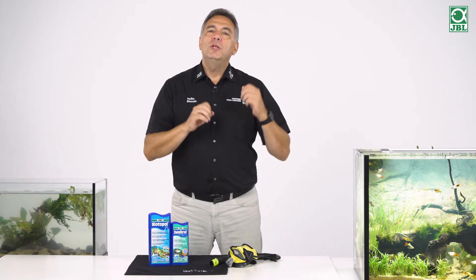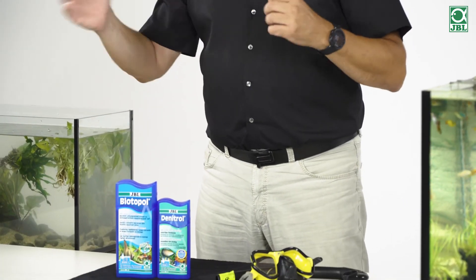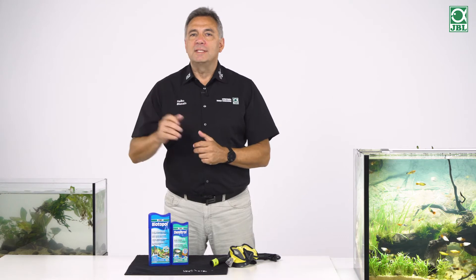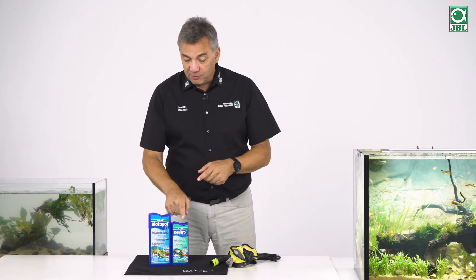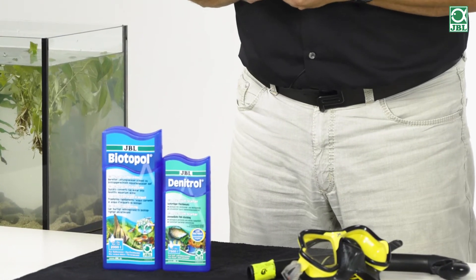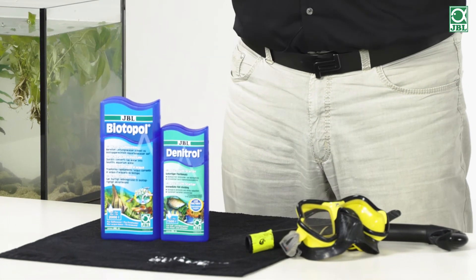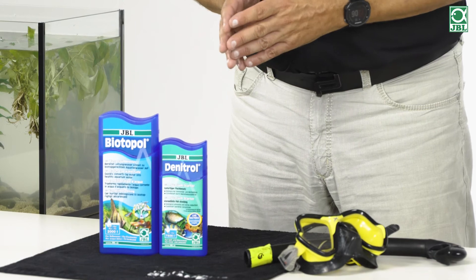For this case, a number of bacteria starters are available. In my circle of acquaintances, I hear time and again aquarists who say that they do not really trust bacteria starters. Although I use a bacteria starter, I prefer to wait one or two weeks before I put the fish in. But then there is also my professor's question: why should these bacteria multiply and survive in the aquarium when there are no fish there and there is hardly any food for the bacteria? That would be a waste of money.